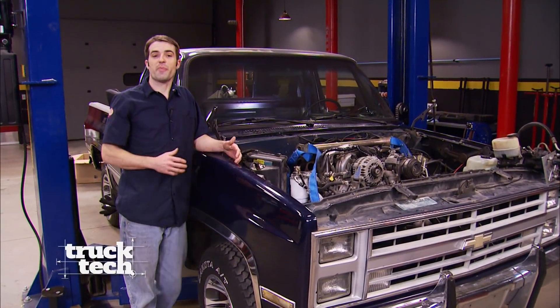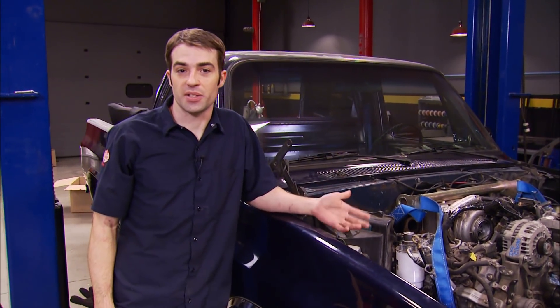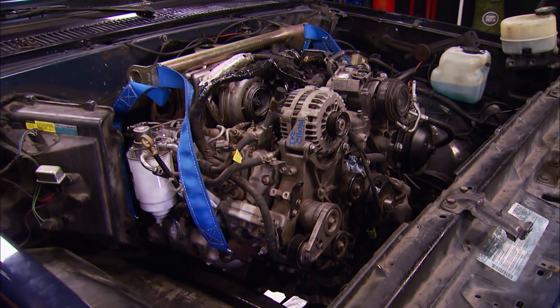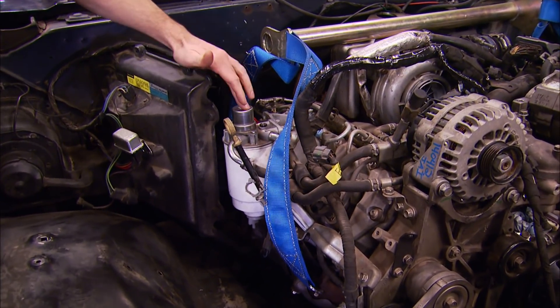Welcome back to Truck Tech. We've got Project Night Train in the shop, welding engine and transmission mounts for our Duramax diesel and Allison automatic. With our modified oil pan and transmission tunnel, we've got the engine and transmission sitting where we want it — nice and low in the truck, and all the clearances look pretty good underneath. However, up top there are a couple of things we've got to deal with, like the fuel filter.